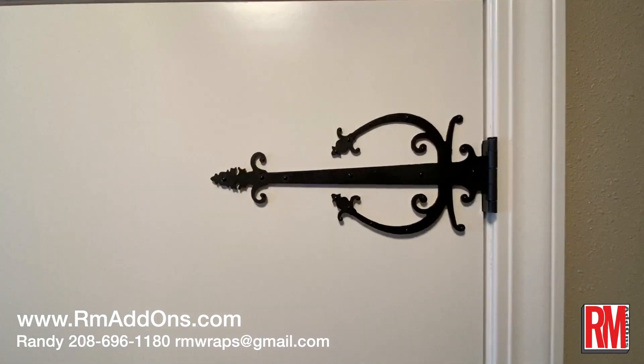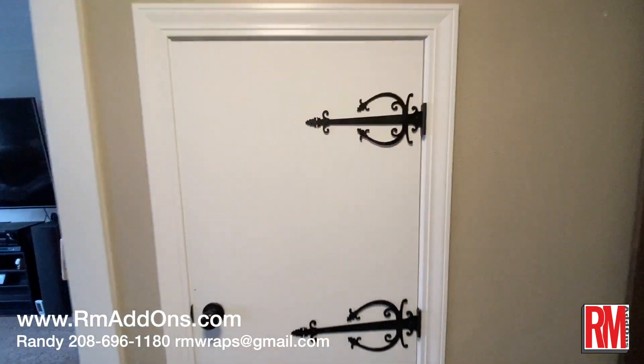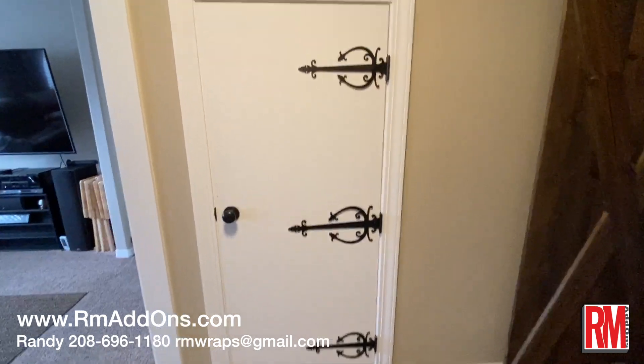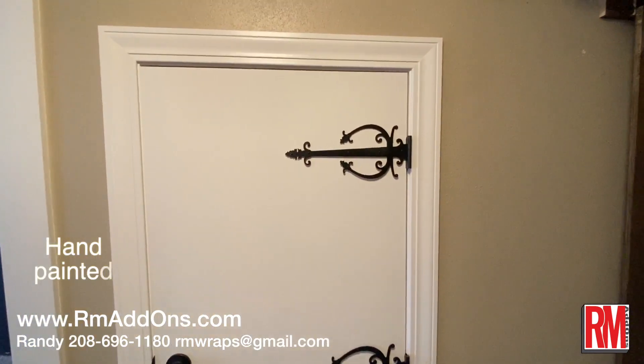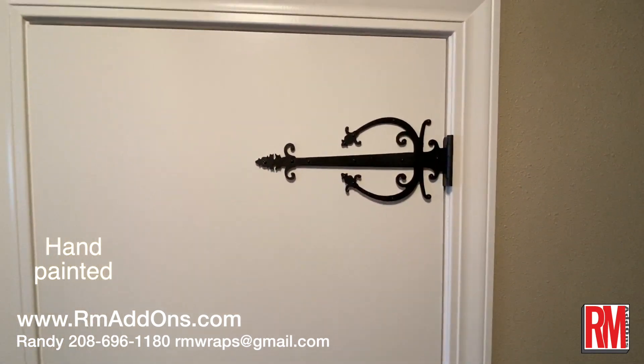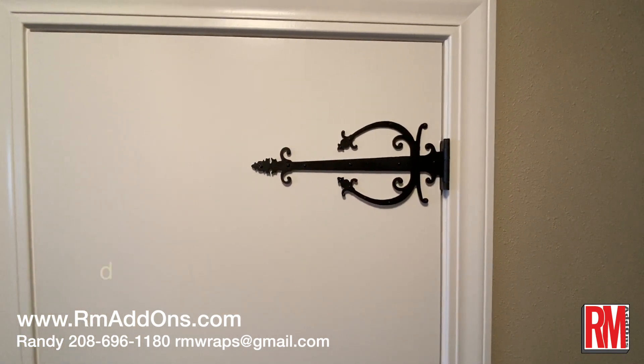I'm trying to make it as realistic as possible to make it look more fun for your door wraps and actual doors. You can go to armwraps.com and click on the R.E.M. Add-ons button, or just go to rmaddons.com and it should take you to the website.